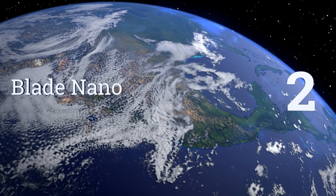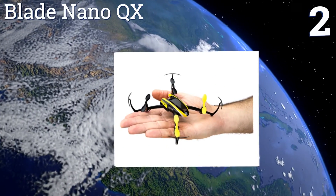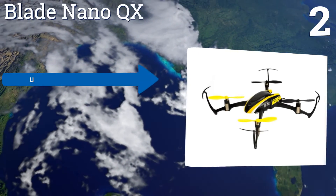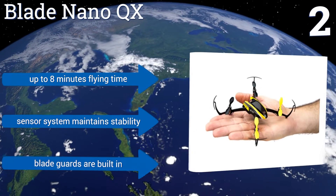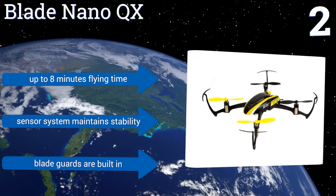At number two, the Blade Nano QX has tough brushed motors that provide smooth and powerful lift. It's ruggedly built, speedy, and easy to fly. It can switch between SAFE technology gyro stabilization for better ease of use and stunt mode for flashier tricks. It offers up to eight minutes of flying time, a sensor system that maintains stability, and built-in blade guards.